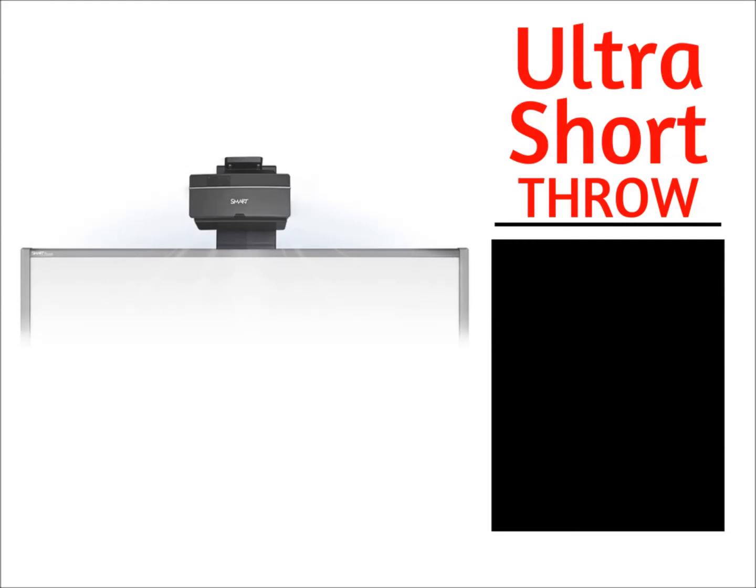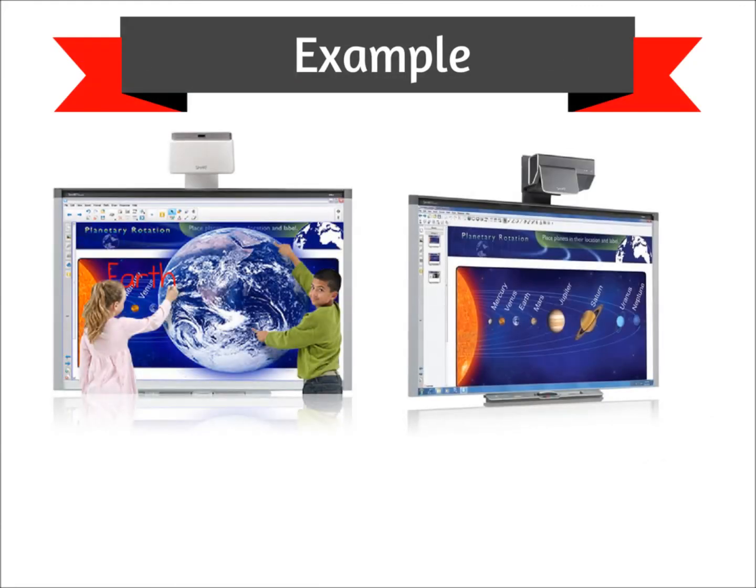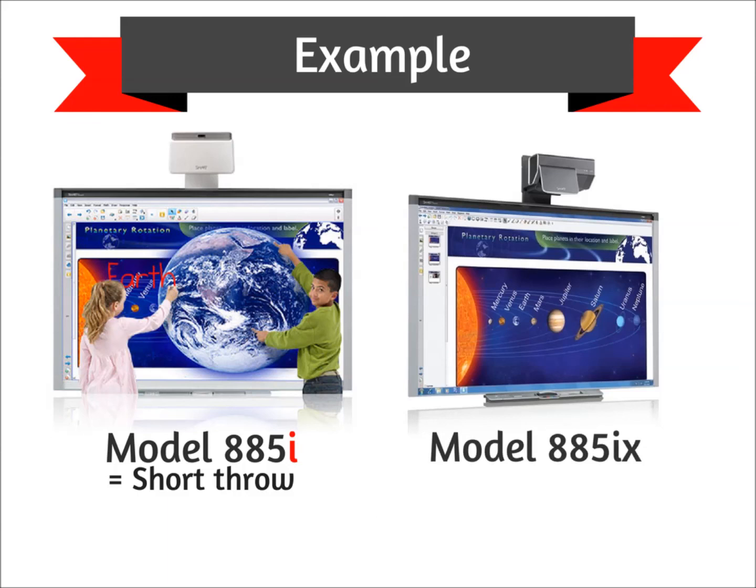SmartBoard models that come with an ultra short throw projector, which virtually eliminates shadow and glare, contain the letters IX. For example, SmartBoard model 885I is a SmartBoard that comes with a short throw projector, because it contains just the letter I. SmartBoard model 885IX comes with an ultra short throw projector, because it contains the letters IX.